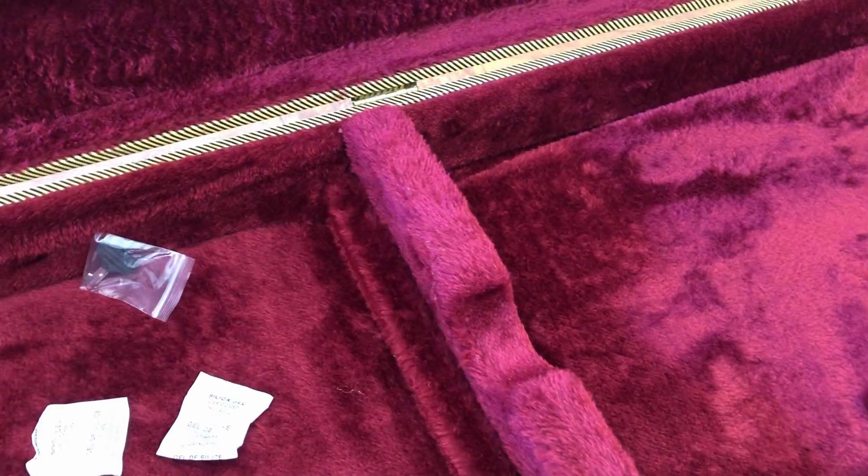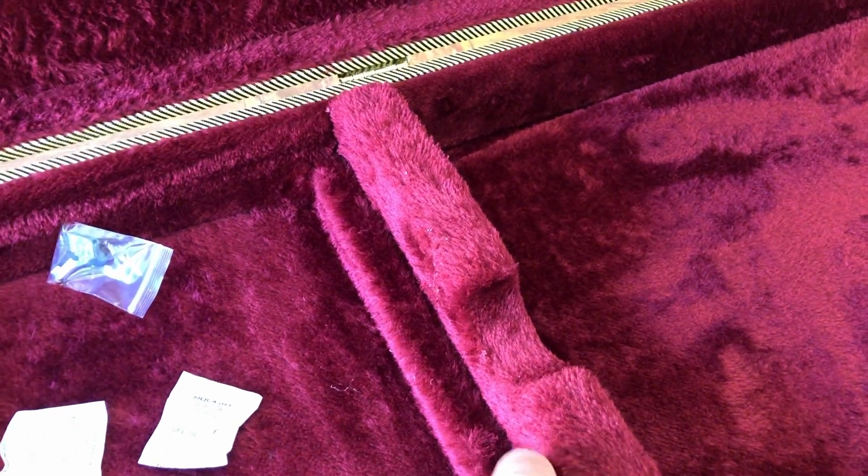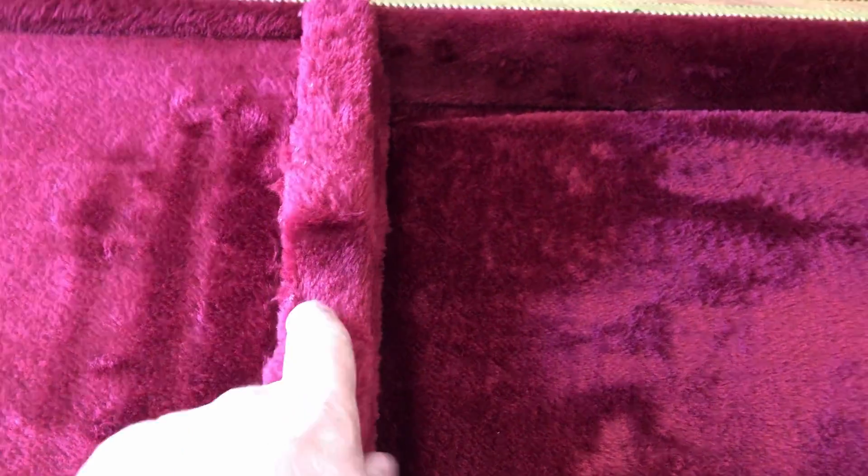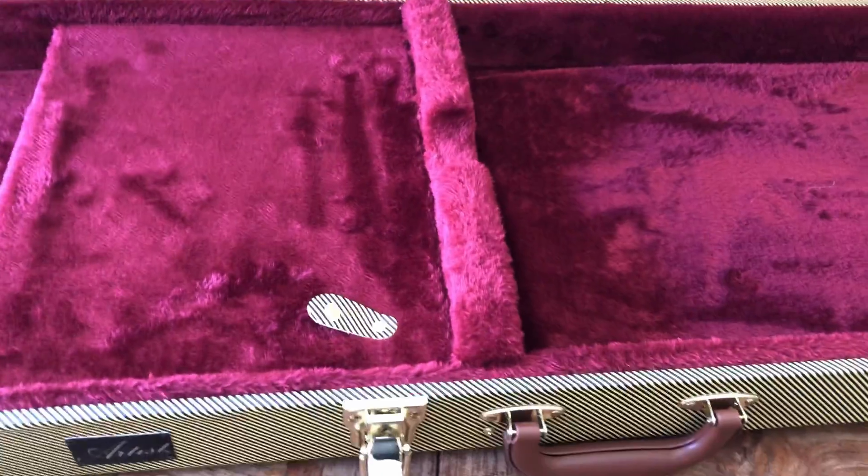Let's have a close look. You can see there's a wooden stop there for that little section. This part is actually just soft foam — it's a bit loose.